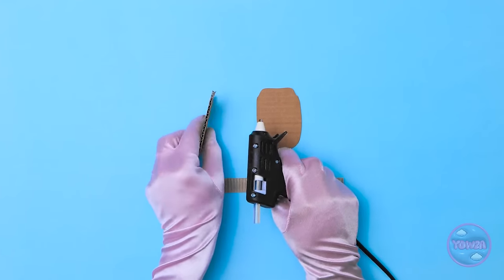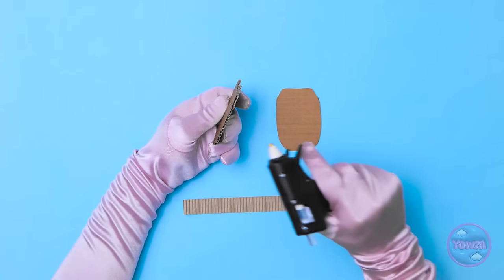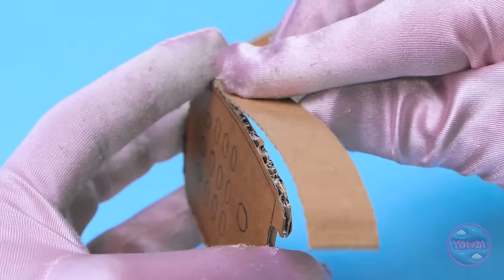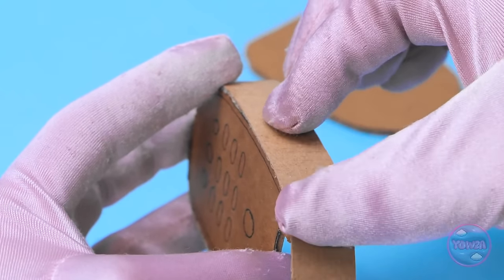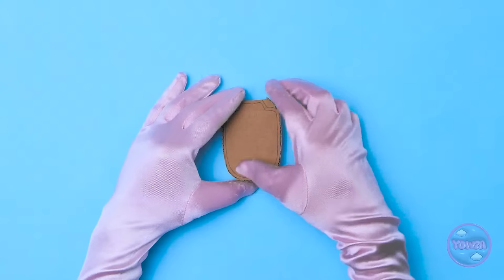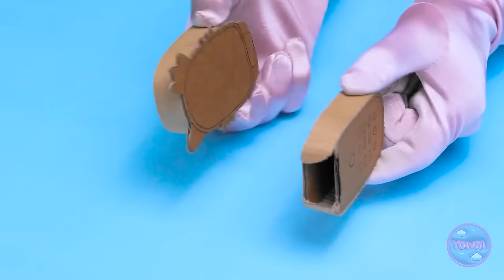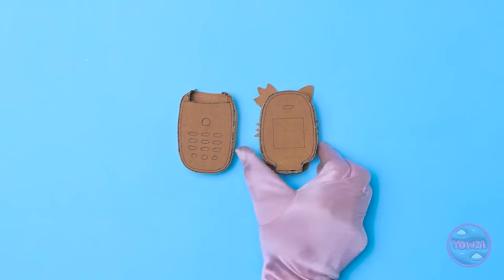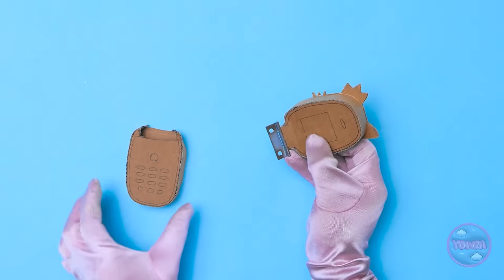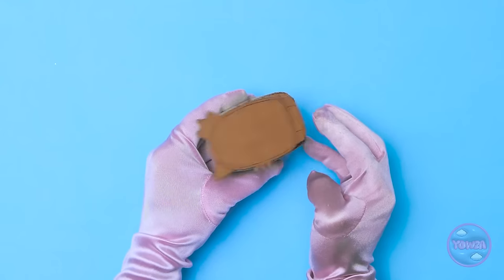I'm glad I've got a steady hand. Then I need to cut it out. That was easy. I'll flip these two pieces over. I'll need my glue gun for this next part. I'll apply glue around the edge — I don't need a lot. Now I have a piece of corrugated card. I'll stick this to the glue. This will be the side of the phone. I'll wrap it all the way around, just like this. The other piece of cardboard can go on top.